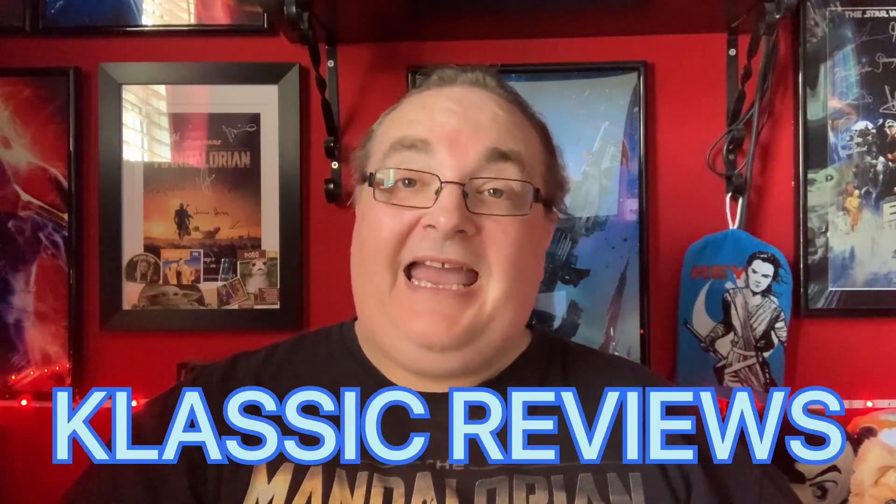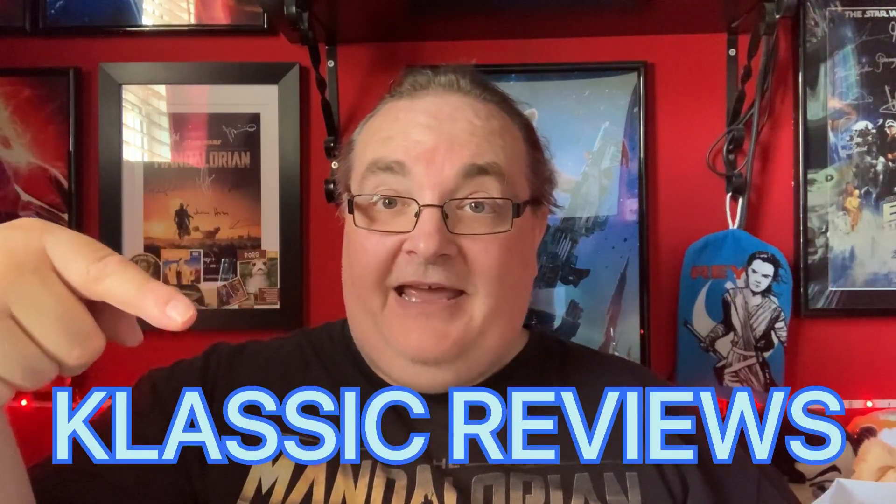Josh has a channel — Classic Reviews, Classic with a K. I'll put a little picture down there and also a link to his channel down in the description. So go and sub to him. He does music reviews, Blu-ray reviews and things like that. So go and sub to Classic Reviews. Thank you very much, Josh.